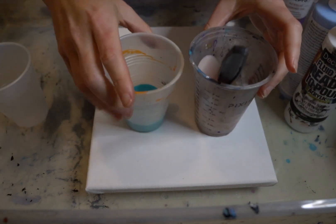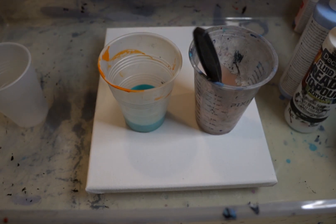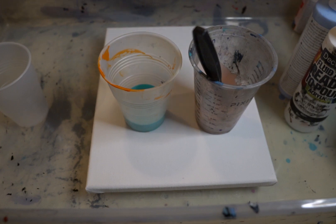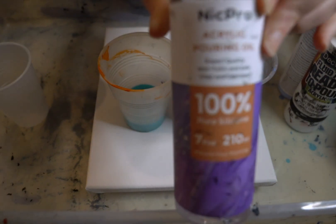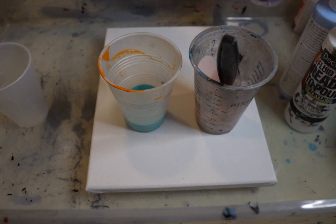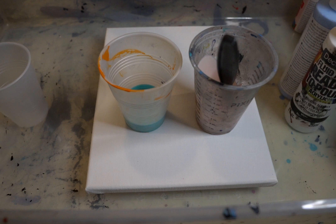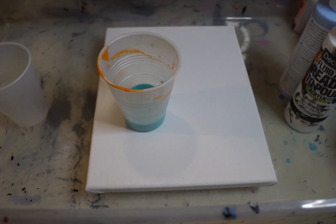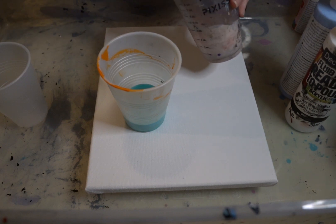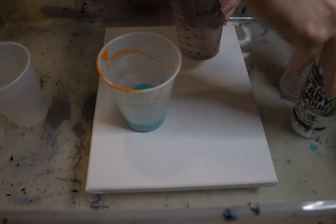So I already mixed up these two. This is a pouring silicone that I got and I'm already making a mess with it. I'm just going to add a couple of drops to each of those, just to see what we get. I might add some to the white on the next one, because I'm curious to see what it does with these.